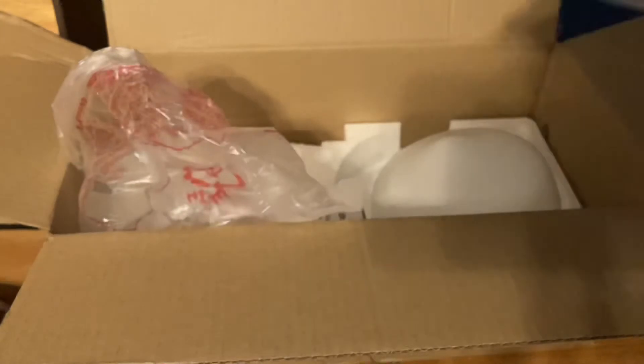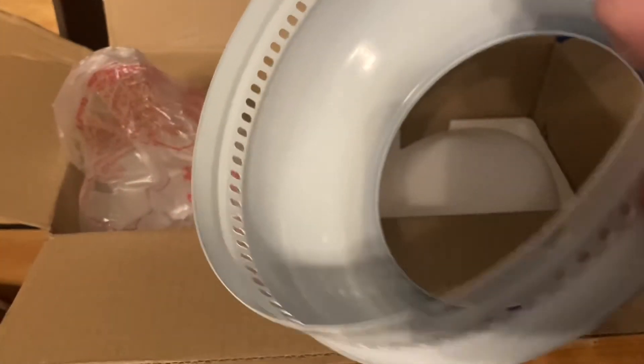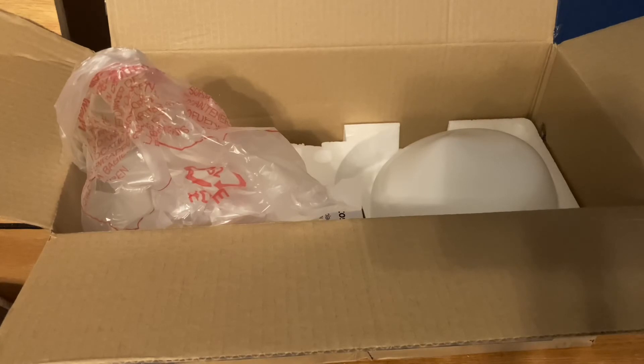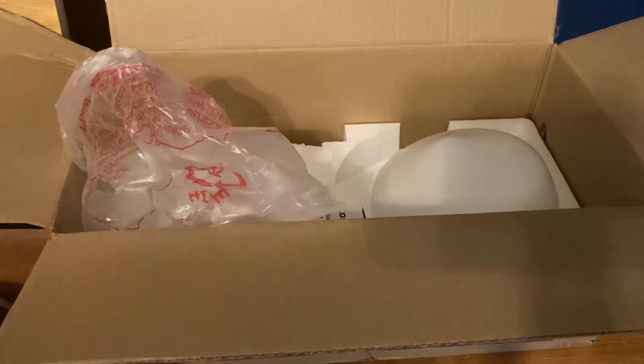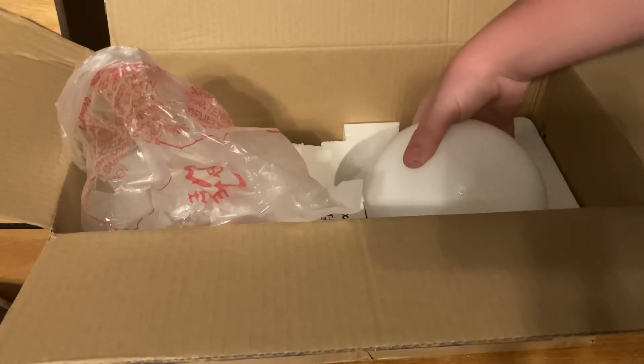Here is the motor housing — actually not too bad quality, I think. I do know how to install a ceiling fan, but I've never installed one myself. I think this is how it goes on like this, but I'm just going to worry about it tomorrow since I just don't have the time to do it today.